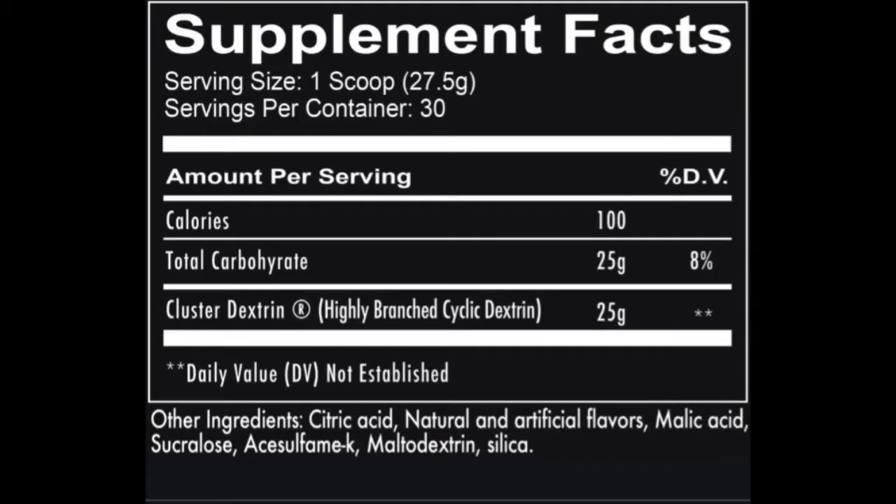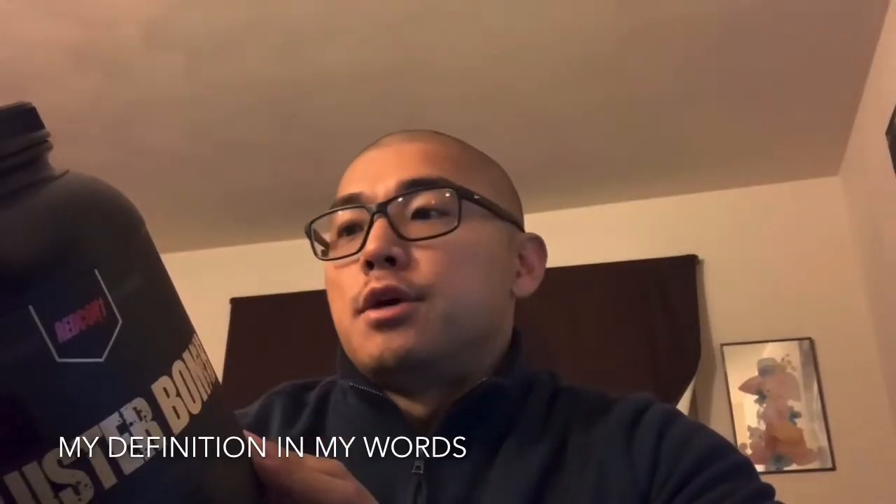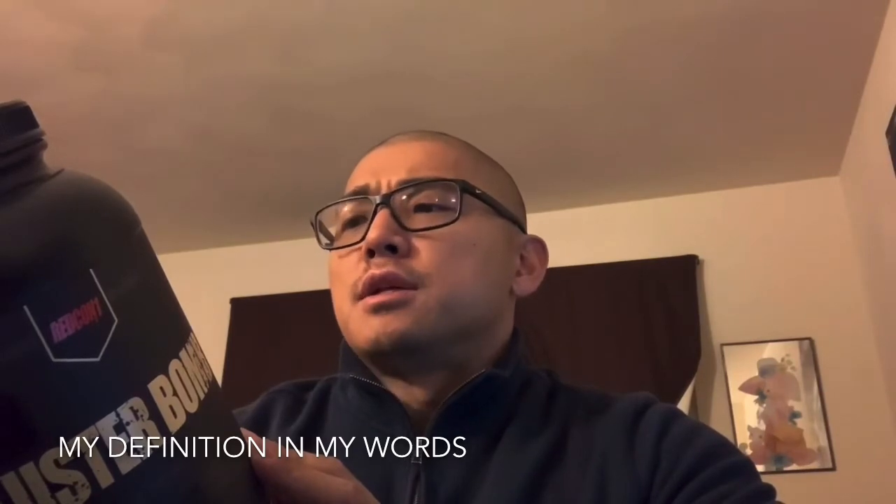Just to give you guys an update on what's going on in here: it's got 100 calories, 27.5 gram scoop, 30 servings per container. 100 calories, 25 grams of carbs with 25 grams of clustered dextrin. Clustered dextrin, just so you guys know, are highly branched cyclic dextrin. Basically what it is, is a fast-acting carbohydrate — as you ingest it, it is more readily available for your body to utilize and burn as energy during your workout. That's basically what the research says.